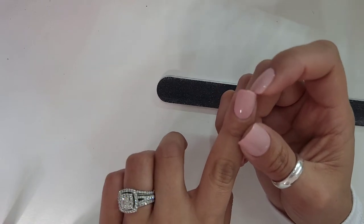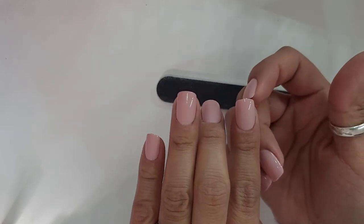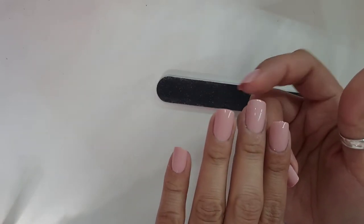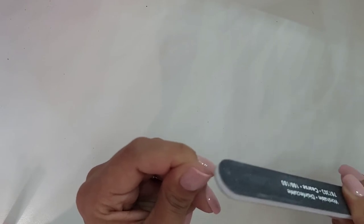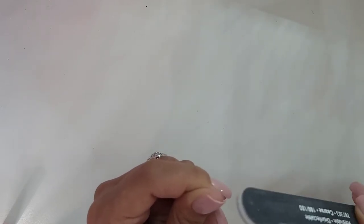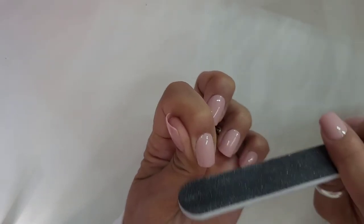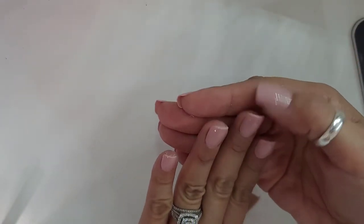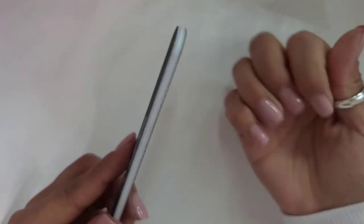Now I'm going to be filing the edges because you can see a little bit of the tab. I'm not sure if you're able to see, but there's an extra little tab right here. I like to just file off a little bit — you don't need to file that much, but all the nails have it, so just file a little bit to get rid of it. They look so much better, you can't see that little tab anymore. Perfect.